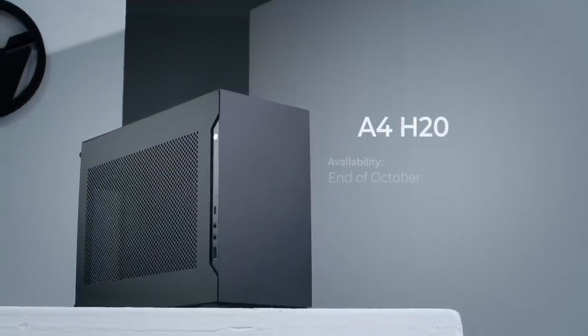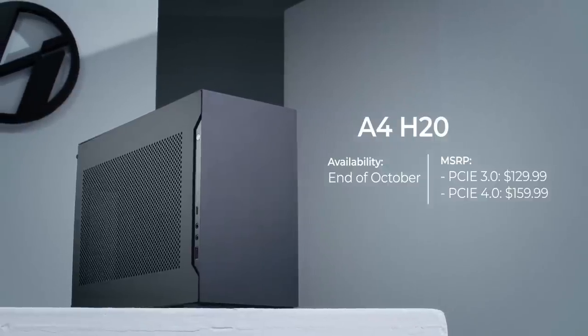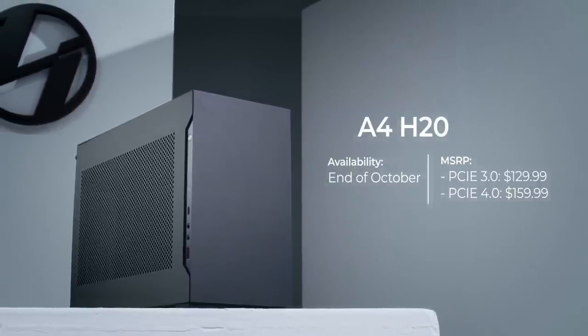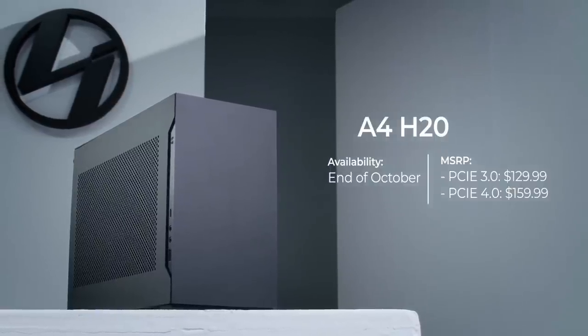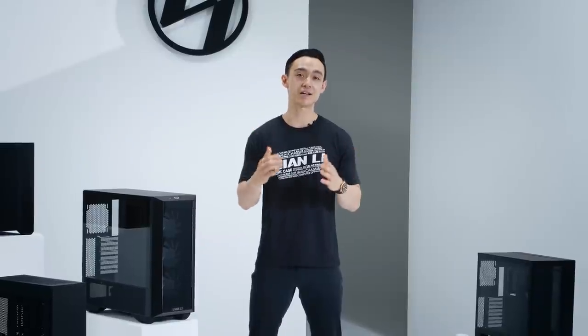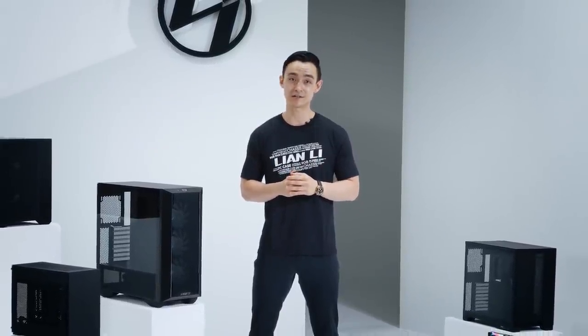The A4H2O is expected to launch towards the end of October at an MSRP of $129.99 for the PCIe 3.0 version and $159.99 for the PCIe 4.0 version. This wraps up our first video. In our next video, we'll be going over the design changes made on the O11D EVO with deBauer and the updates made on the V3000 Plus with GGF. Make sure to also check out our last video where we introduce two new prototypes and have all the details of our giveaway.